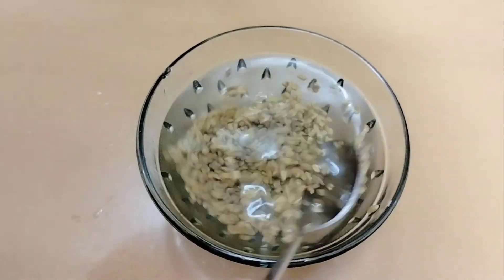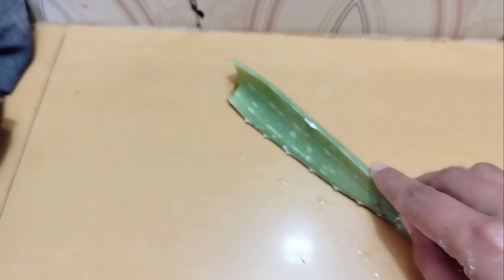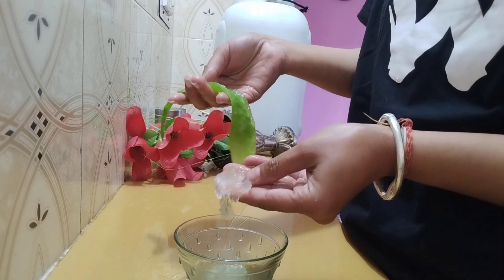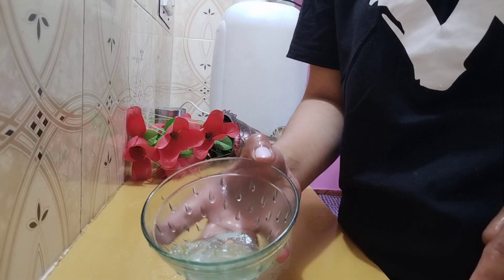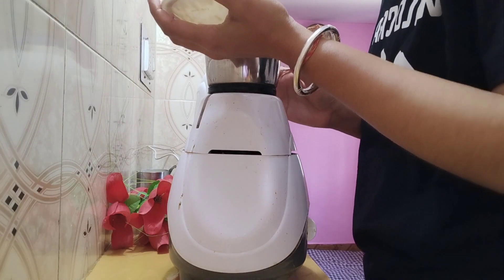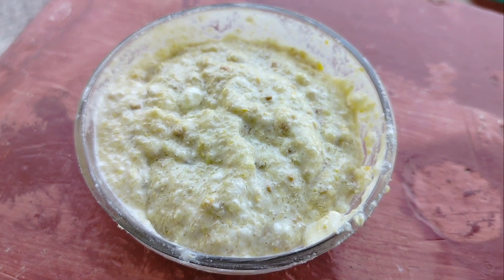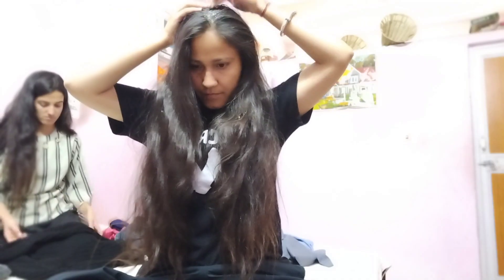The second ingredient is curd and the third ingredient is aloe vera. Take the aloe vera paste but be careful not to overdo it. Mix the paste and leave it for 10 minutes, then apply it.